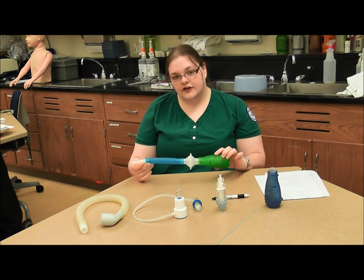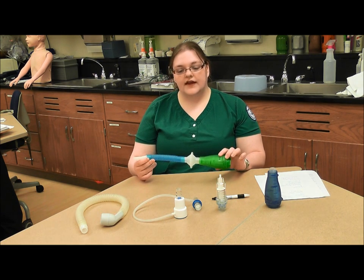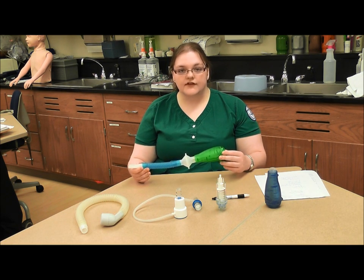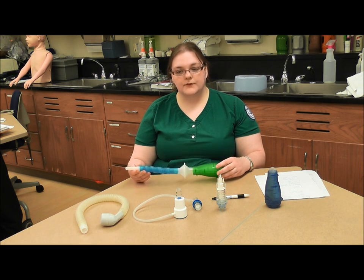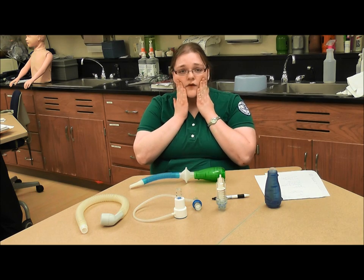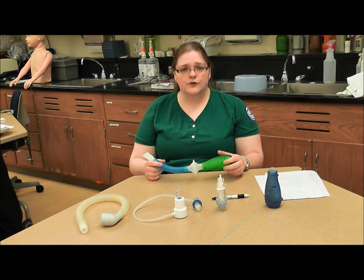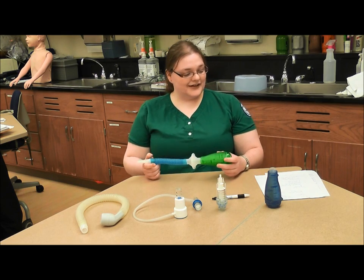You also want to instruct your patient not to puff out their cheeks when they're blowing against the pressure. If they have to do that, you might need to reduce the resistance on the device. You want to keep cheeks normal. If they're having trouble, tell them to hold their cheeks when they do it.